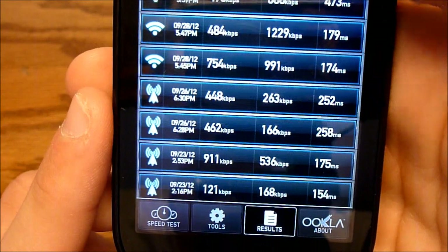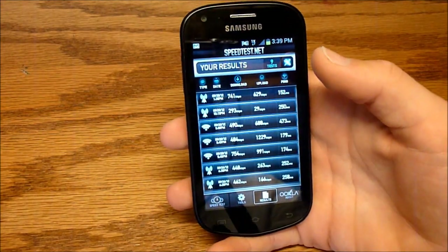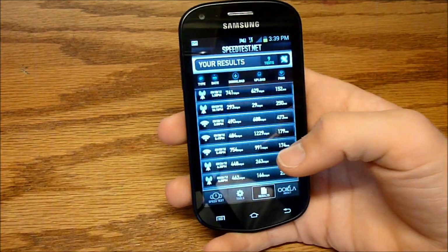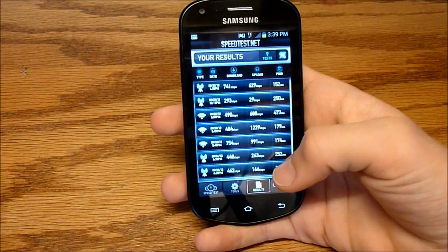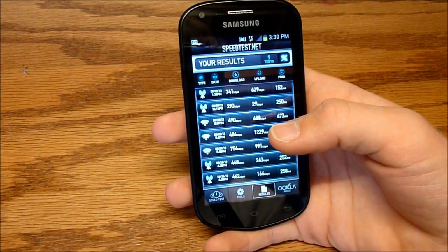Not horrible. I'm comparing these to other speeds I get on other Virgin Mobile phones in my house. They're not bad for my area, and I always get faster results when I'm in town.